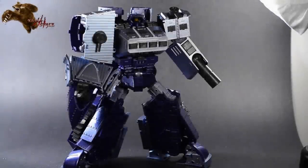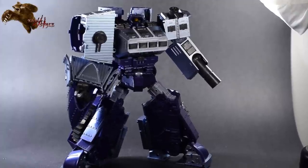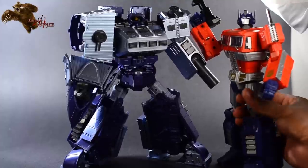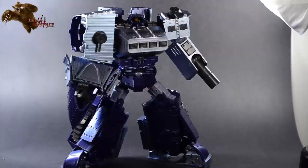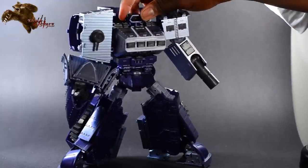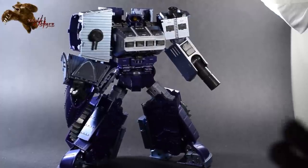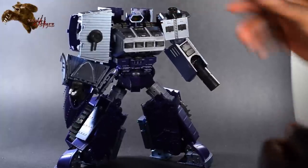Now we'll go over some of the articulation points of this beast of a bot. Here's Masterpiece Optimus Prime next to Cyclops — he's a big kid. Going over his head: I love it, definitely on a ball joint, and he's got a nice rigid rubbery texture to the neck instead of just showing the ball joint. Awesome attention to detail by Mastermind Creations. That's the head — fully articulated ball joint, 360 degrees, full range of up and down.